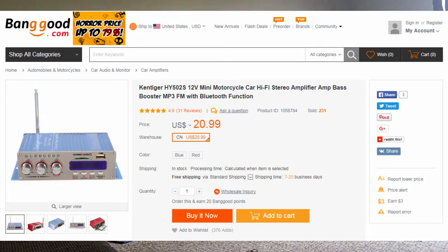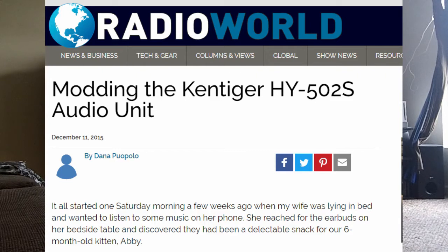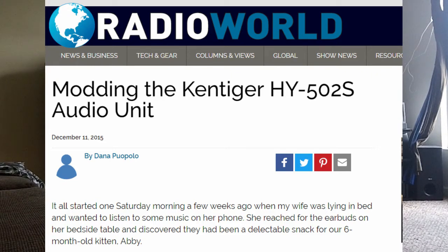I'm going to give this a shot. All of the reviews I've seen on it are very good. There's even a guy on Radio World who did some modifications to it to make it even better, and I've got that bookmarked. I may proceed to do that one of these days.